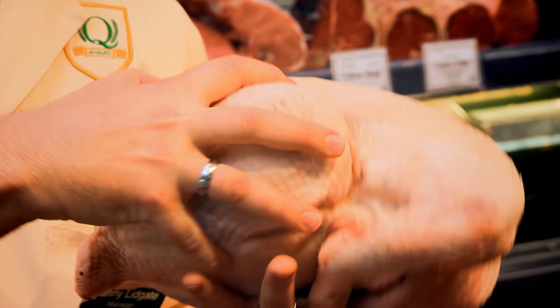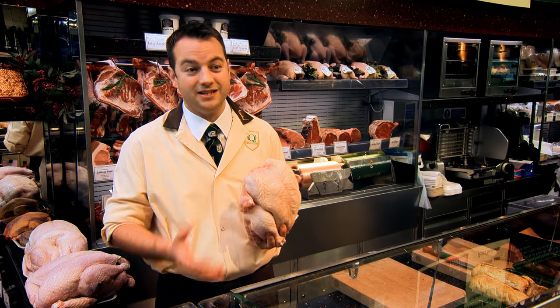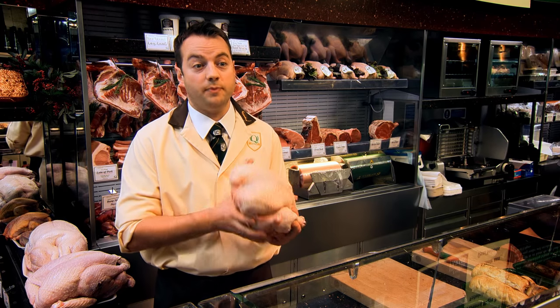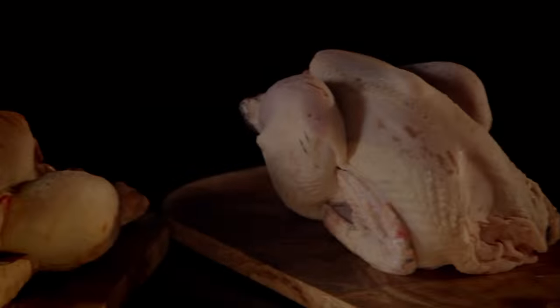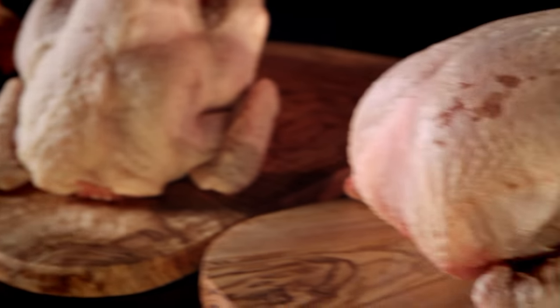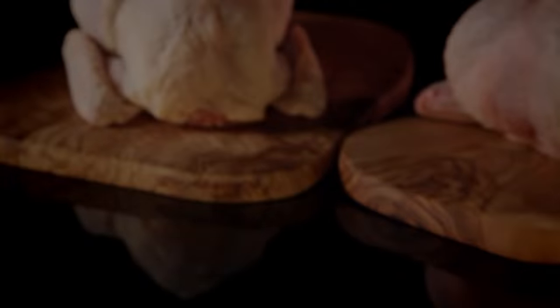Once you've cooked the chicken, you can use all the offcuts for other things — stir-fries, curries, pasta dishes. Save the bones and use them for stocks and soups. They're really packed full of flavour. And remember, there are lots of different breeds of chicken, all with different characteristics and flavours, so shop around and find the ones you love.